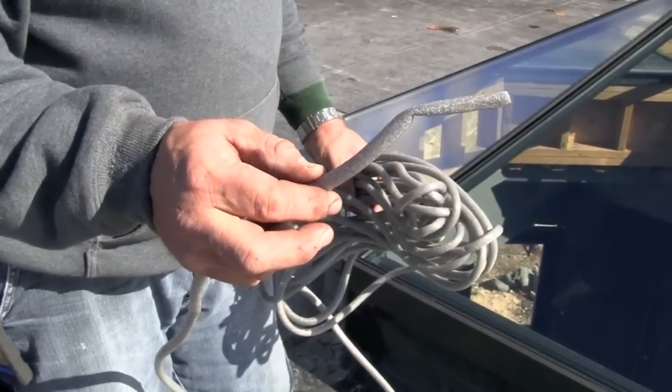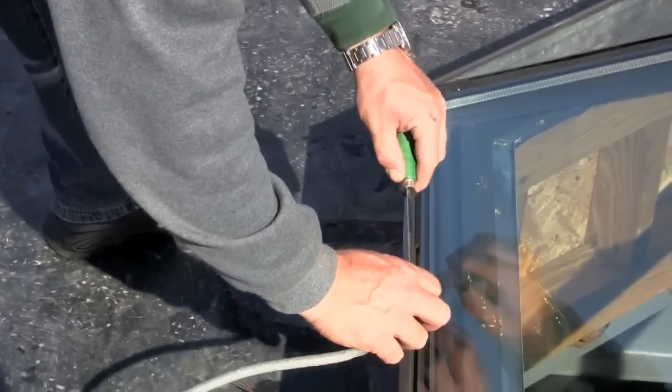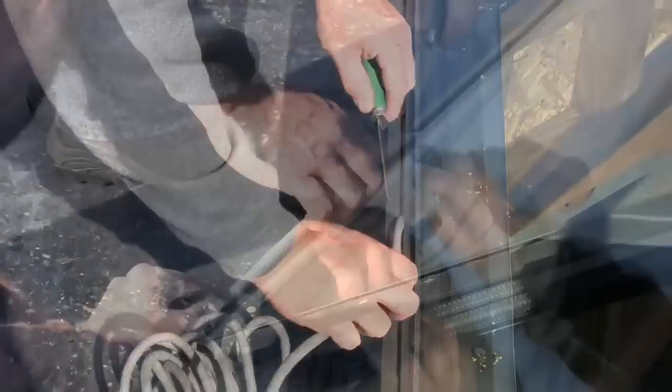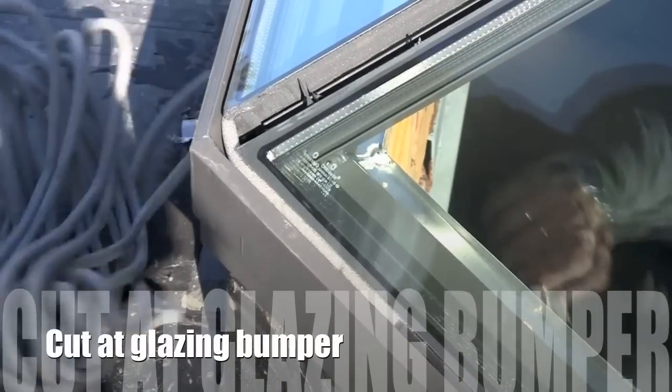Using the foam backer rod and a thin blade such as a putty knife or a five-in-one tool, insert the backer rod to an approximate depth of one quarter inch between the bottom edge of the glass and the glazing support sill of the frame. Cut or break the rod when a glazing bumper interferes with the run.